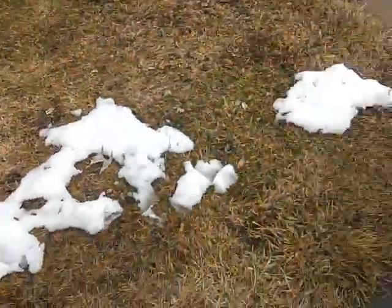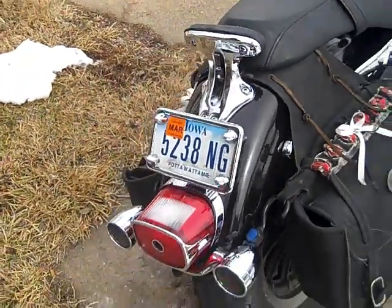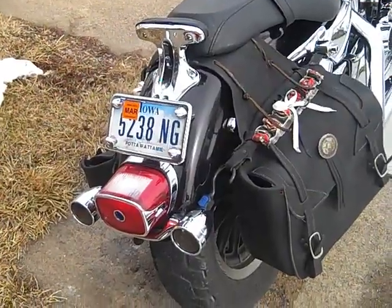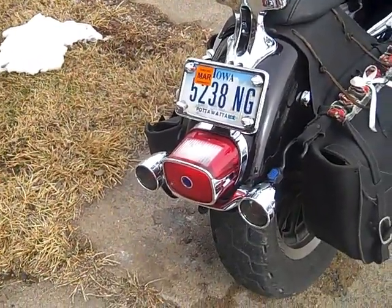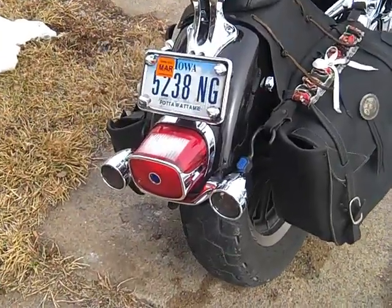We've got a fancy sissy bar that doesn't do a goddamn thing — works good for holding bungee cords. There's a lay-down plate holder, standard taillight lens with chrome trim and a blue dot. We have Softail Deluxe turn signals, so they're out of the way of the bags.